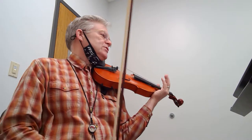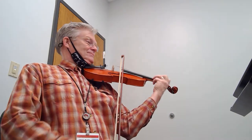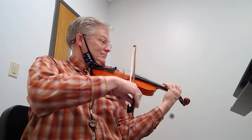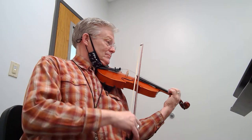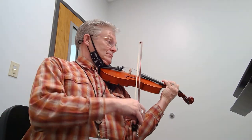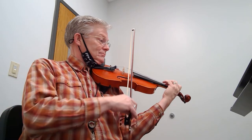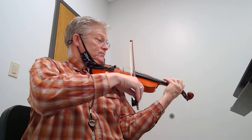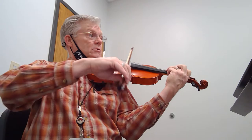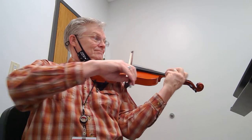A little bit of a tempo change. One and a two and a one and a two. Top of the second page — one and a two, one and a one.